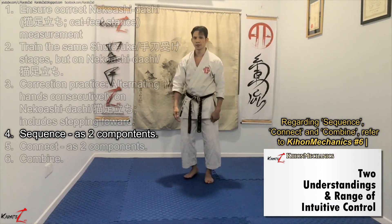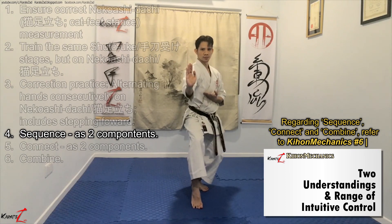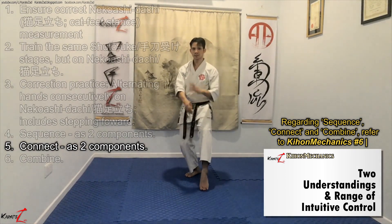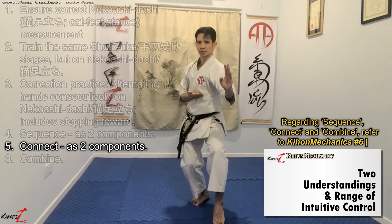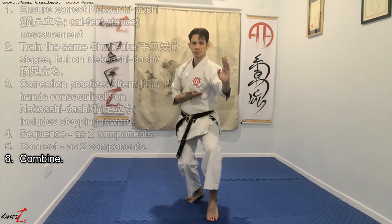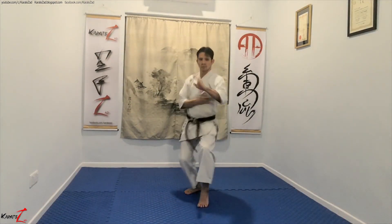Sequencing the V: one, and two. Connecting the V: one, and two. Combining the V. Once more.